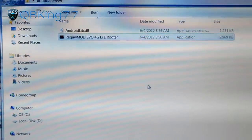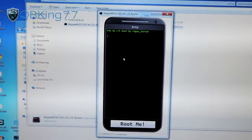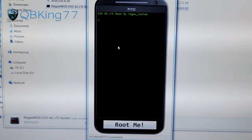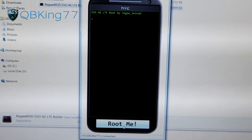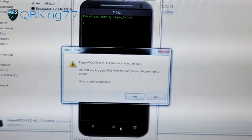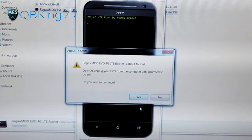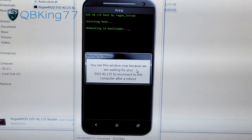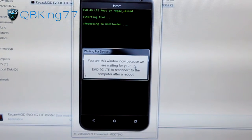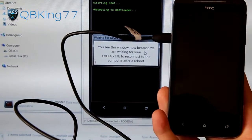It's going to run this modification that does everything for you. Here is the EVO 4G LTE Root Tool. It loads up and recognizes your phone. You'll see a button that says Root Me. It says Connected down there. Hit Root Me. It says this is about to start — do not unplug your EVO. Do you wish to continue? Yes. You'll see this window now because it's waiting for your EVO 4G LTE to reconnect to your computer after a reboot. Your device is actually going to reboot and go into the bootloader. Please wait while HTC Dev is automated and submits your token — hit OK.